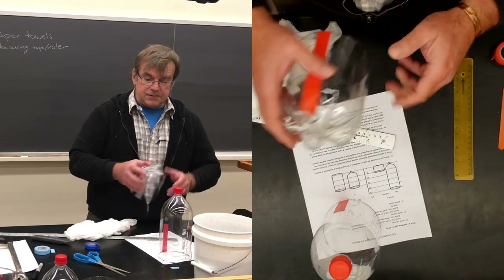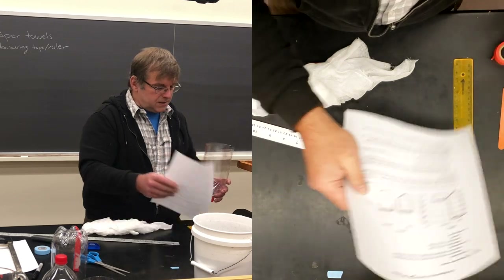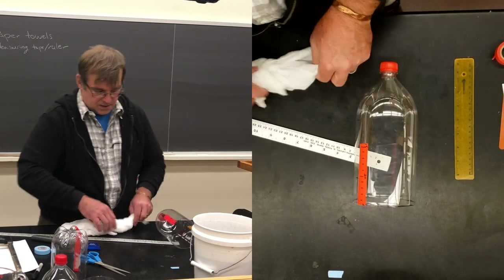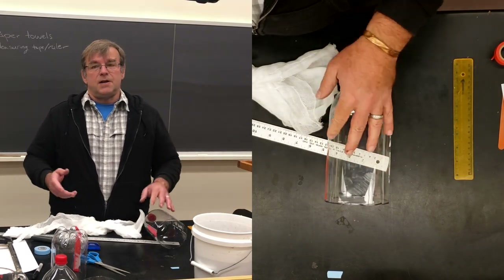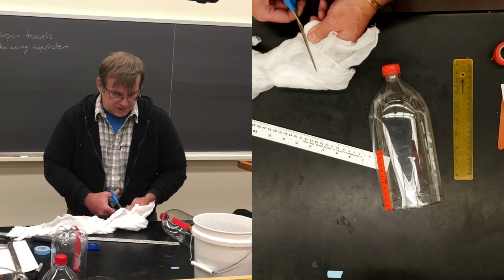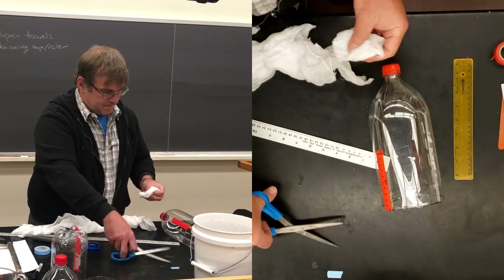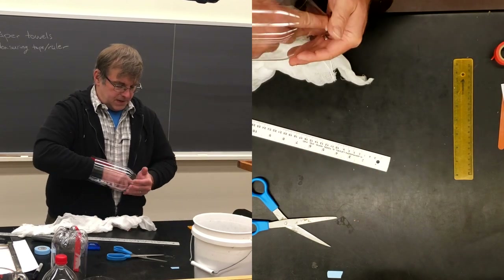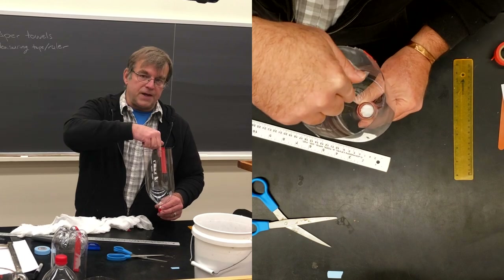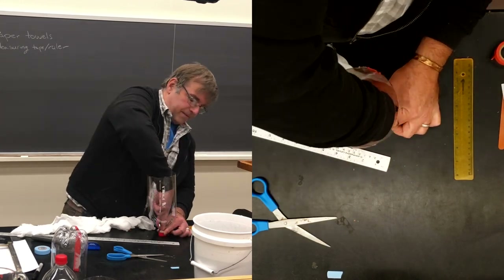The next thing you need to do is pack the base. I'm going to use cheesecloth — you can use paper or any kind of fabric; cotton is a really good one as well. Just cut some of this and wedge it down into the bottom, keeping it nice and tight. What this will do is, when we take the cap off to move water through it, it will prevent the soil from falling out like a funnel, but it will still allow the water to come out.